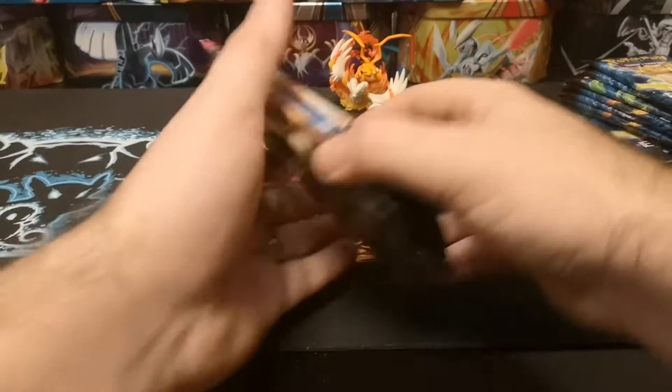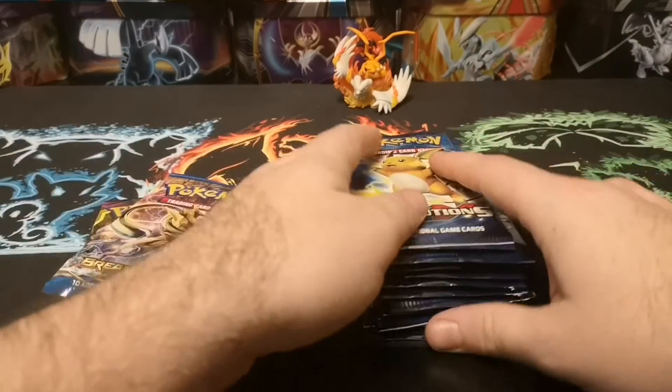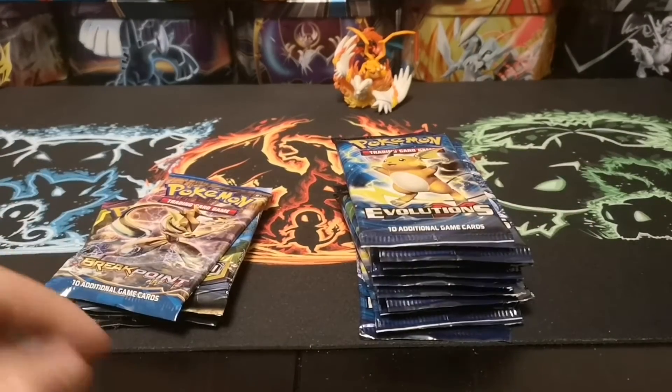We'll pop that to the back there as our little mascot, and hopefully it'll bring us a bit of good luck. I think what we'll do is a couple of Evolutions packs then we'll crack into some of those.